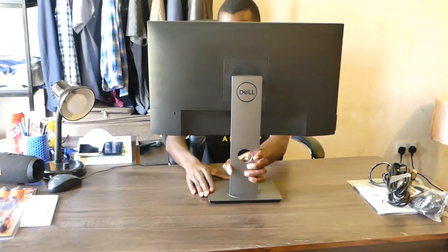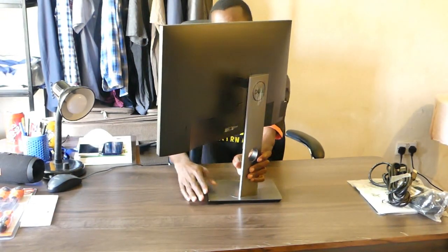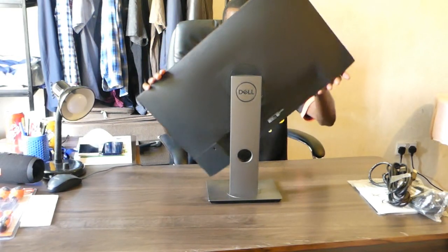The stand can also shift and tilt in both directions easily for better viewing angles. You can also rotate the screen from landscape to portrait mode.